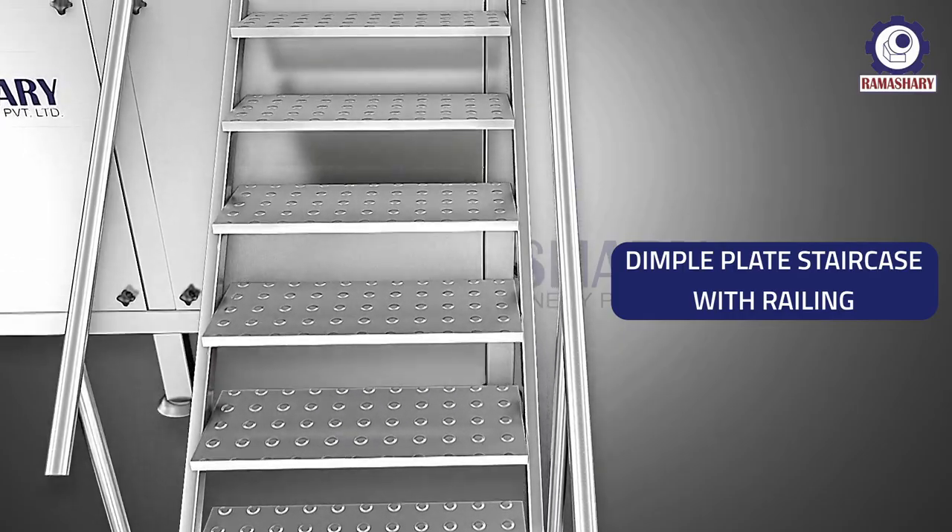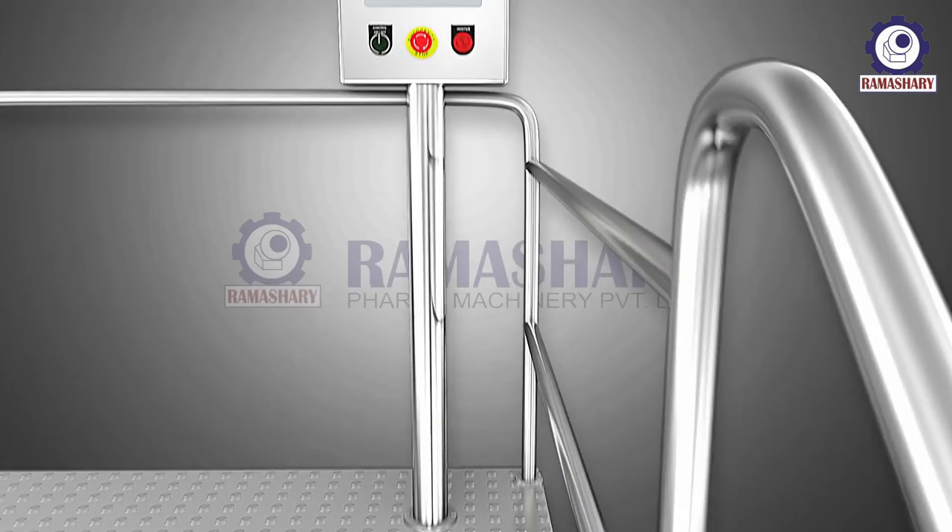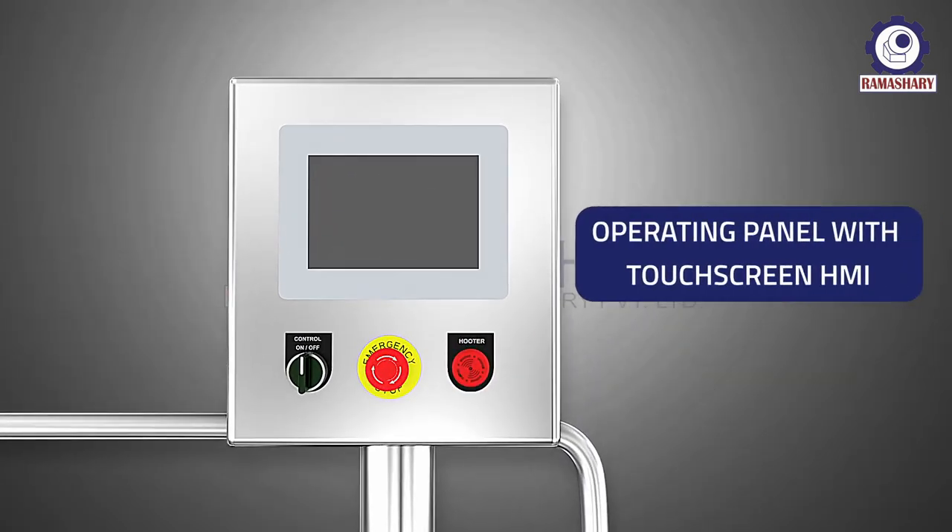Additional features include a dimple plate staircase with railing and an operating panel with touch screen HMI.